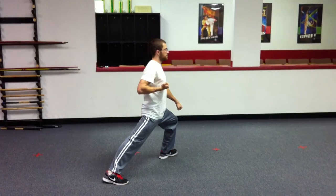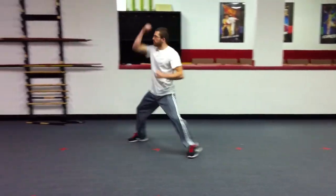All right, this is Tristar Forearm Number One. We're going to look into a low block, middle punch, then we turn high block, high punch.